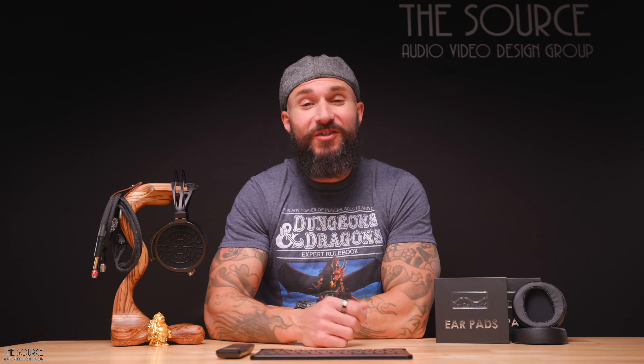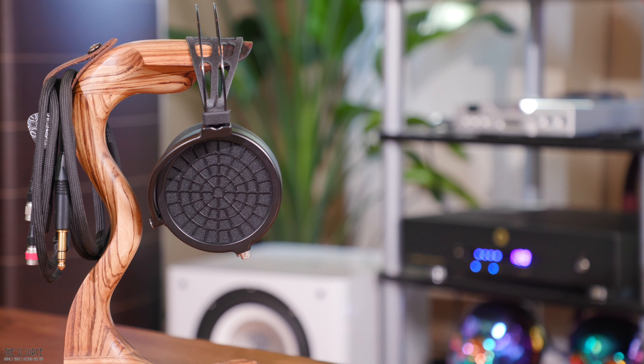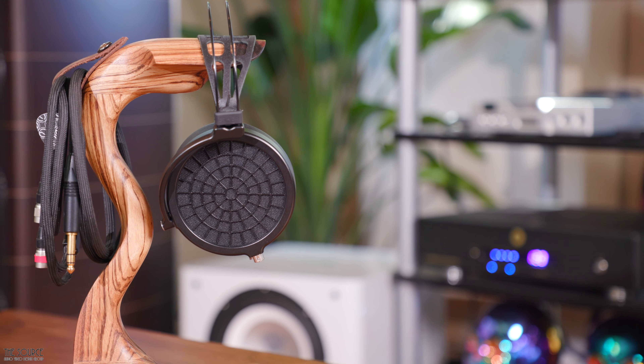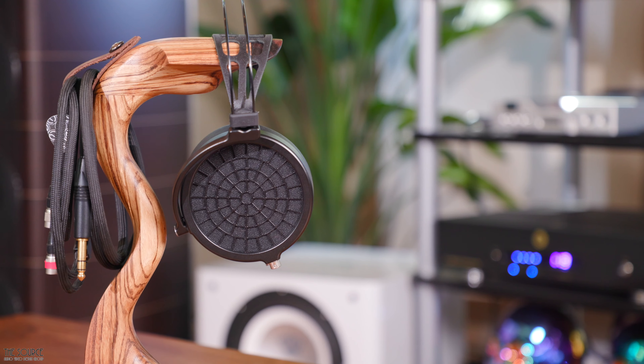Hello, my name is Marcello and all of us from TSAV would like to welcome you to the Source Audio Video Design Group's YouTube channel. Today we will look at the Dan Clark Audio Ether II open back headphones. This video will discuss some design features, build quality, and some of my initial sound impressions. Stay tuned for the next video in this series where I will compare the Ether II to another headphone.